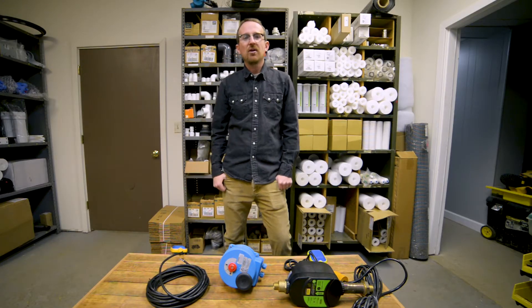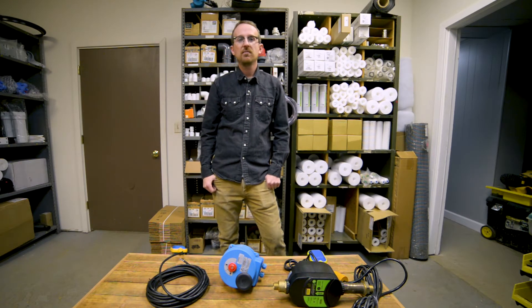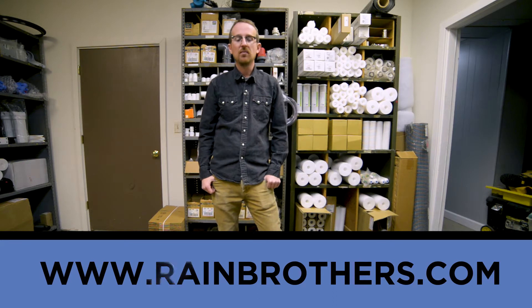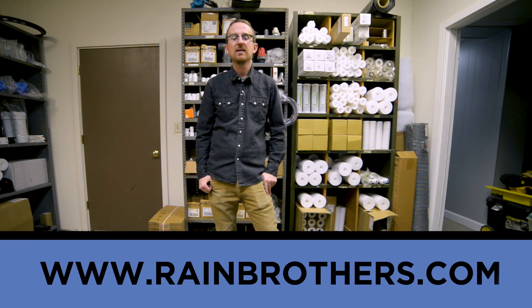I hope this has been helpful, and thank you very much for watching. Please visit our website, www.rainbrothers.com, where you can find all these products as well as more information about them. Thank you very much.